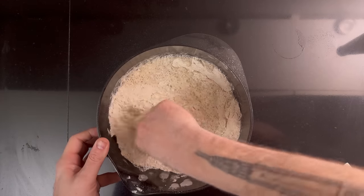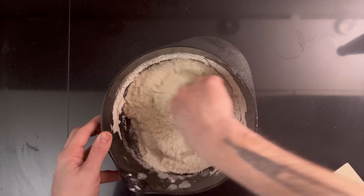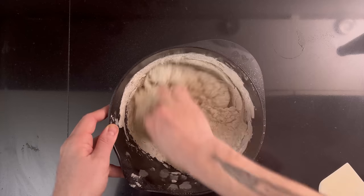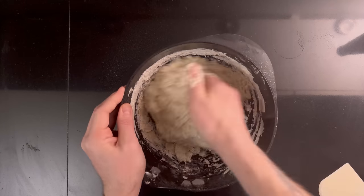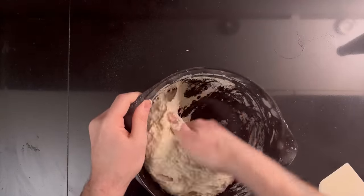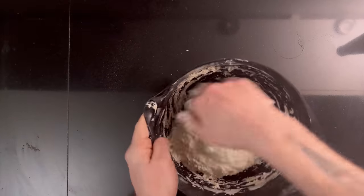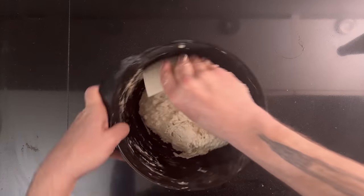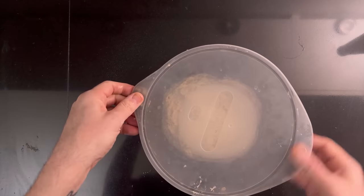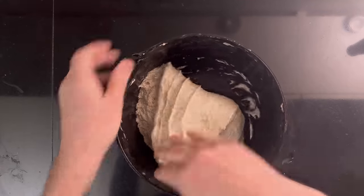Mix the dough so that all of your flour is hydrated. Then let the dough rest covered for an hour. Then perform three sets of stretch and folds spaced out by 30 minutes.